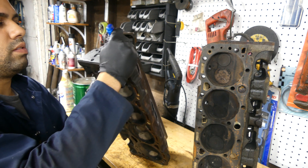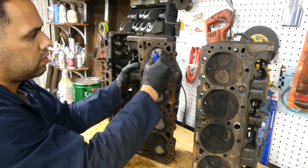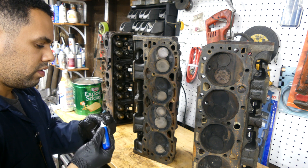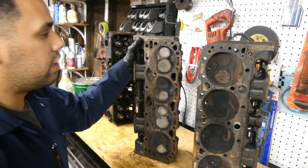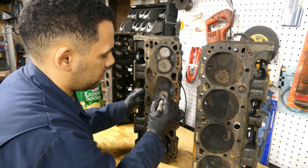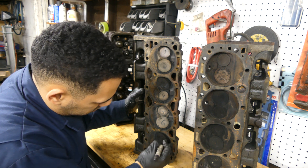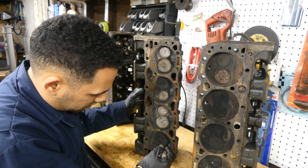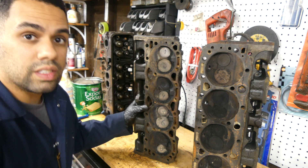Let me get my valve spring compressor out and we'll pull some valves out to see the difference in the chambers. When especially trying to reuse as much as you can, mark everything. This would be cylinder head one, and I mark the valves one through eight. We'll mark this head as cylinder head one, going one, two, three, four, five, six, seven — you can see some carbon buildup — and eight. So I'll disassemble this head as we're going to rebuild these heads from scratch.